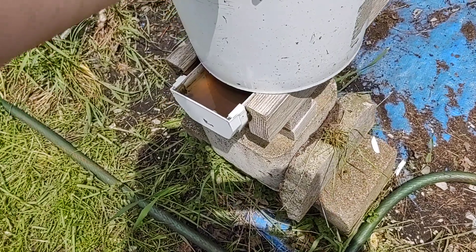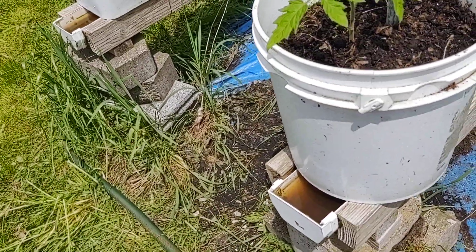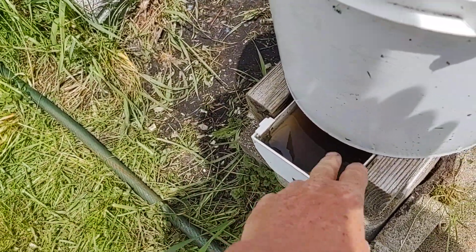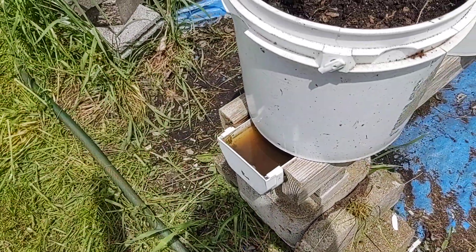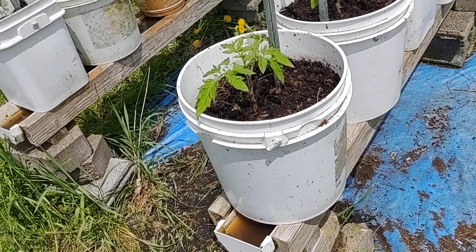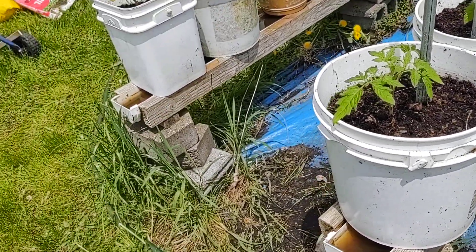And they're really easy. Then you just leave yourself a little opening down here in the end so you can put your garden hose, or if you've got a rain barrel, you can take a watering can and just keep filling your troughs.